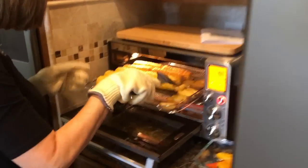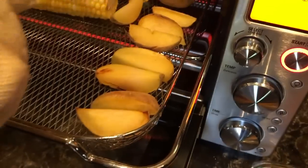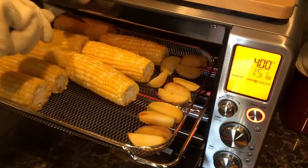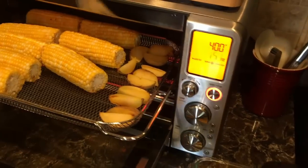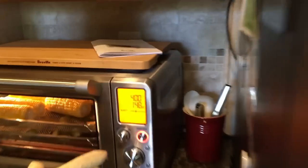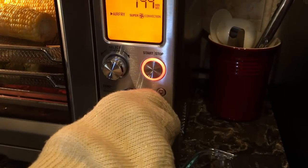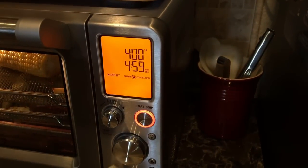You can see the fries are starting to get brown. I'm just going to roll the corn over a little bit to get the other sides, and I'll leave those in longer. I'm going to reset my timer because when it goes off it shuts the oven off. I'll add at least another five minutes.